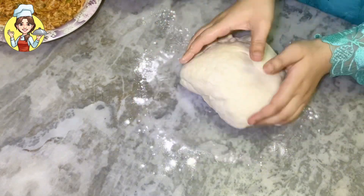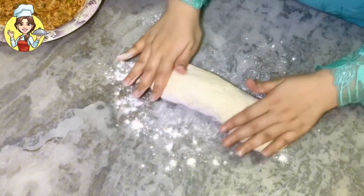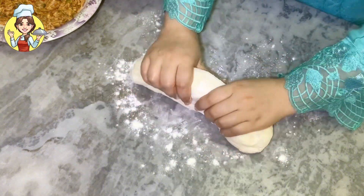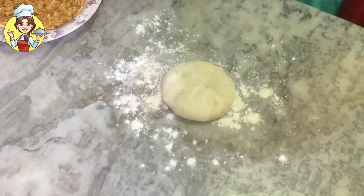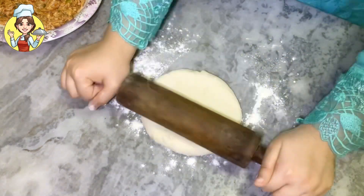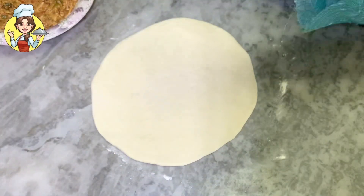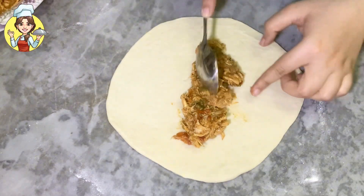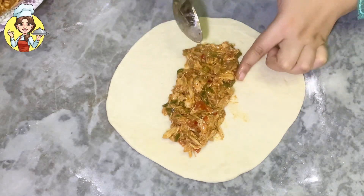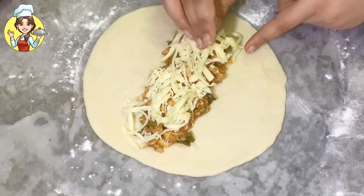I used 4 cups of flour, which will easily make 7 to 8 pieces. Roll out portions of the dough and try to keep each piece equal in size. Add about 2 to 3 tablespoons of stuffing onto the bread. Then add mozzarella and cheddar cheese on top.